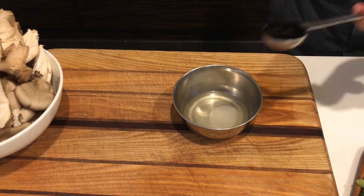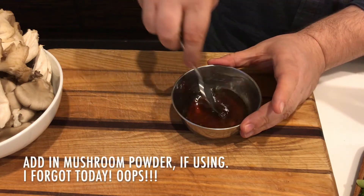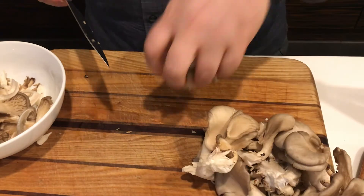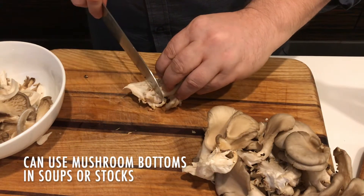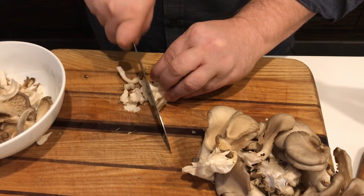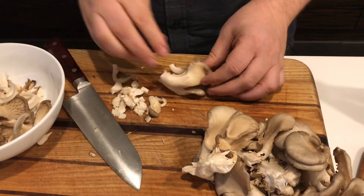I've already put two tablespoons of water in the bowl. Add to it the sugar and soy sauce and stir well. Trim off just a bit of the bottom of the oyster mushrooms and thinly slice any of the thicker stems. Tear any large mushrooms into bite-sized pieces.